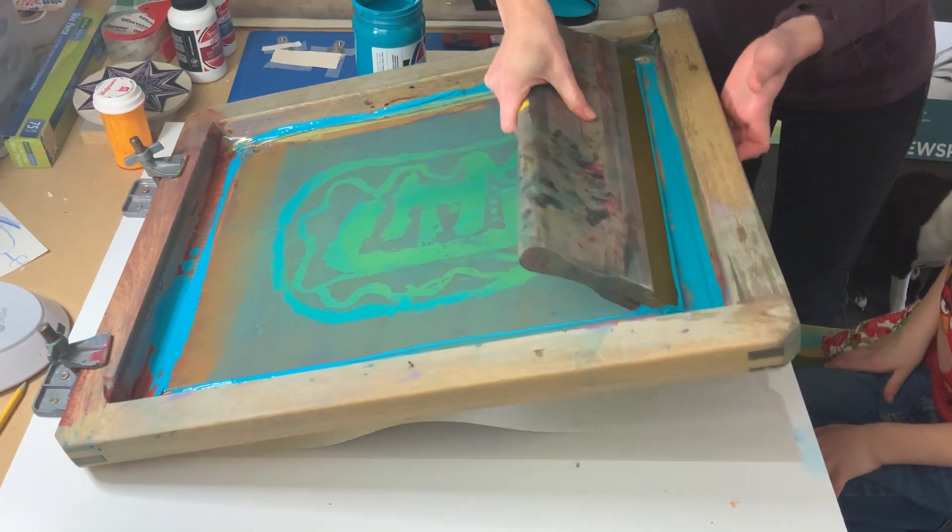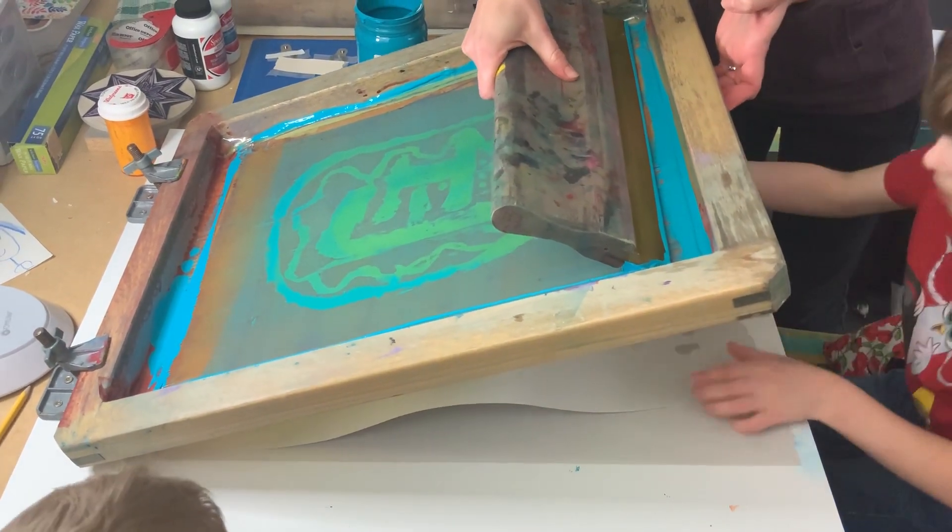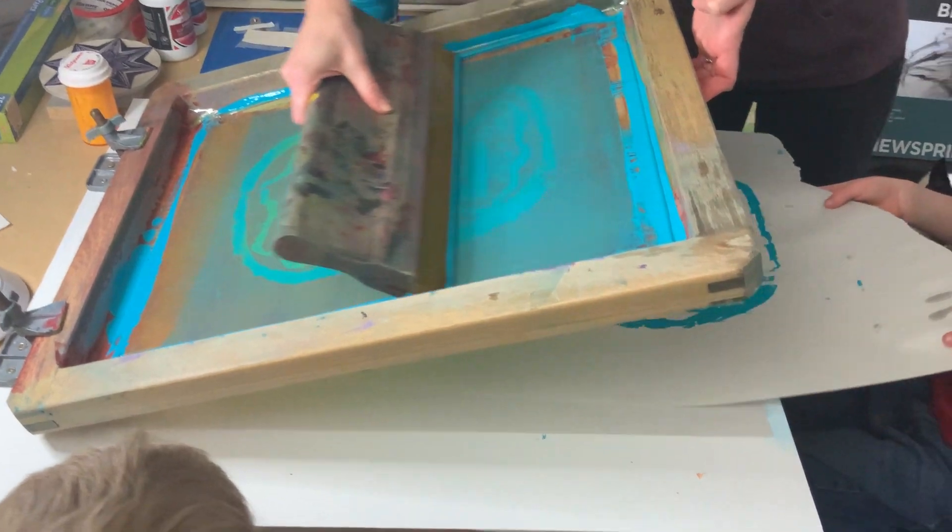Pull it down. Pull the print down. Good job!